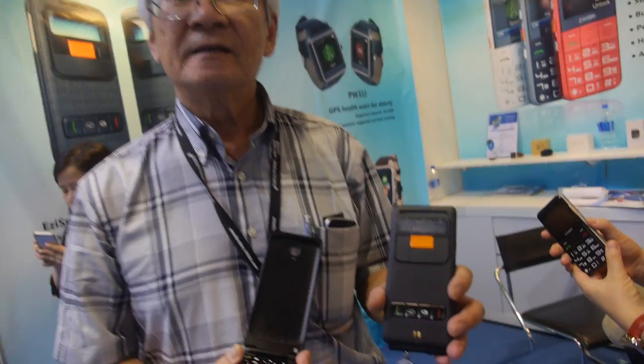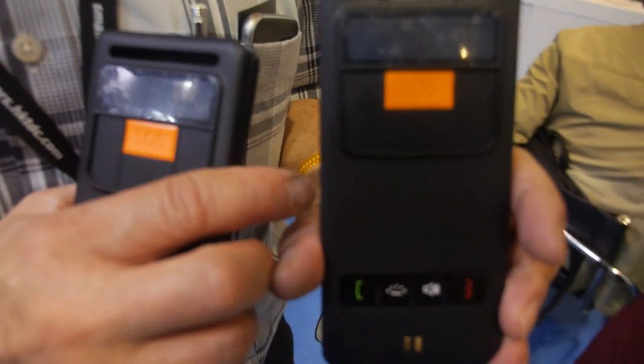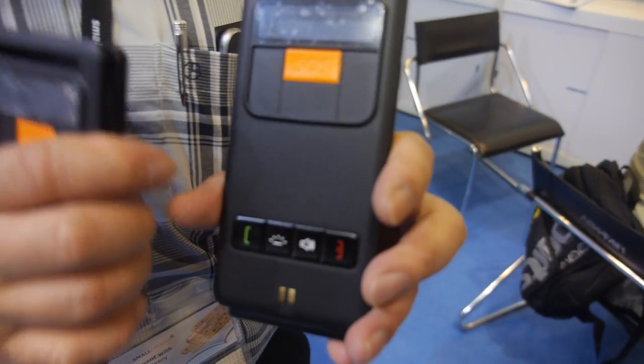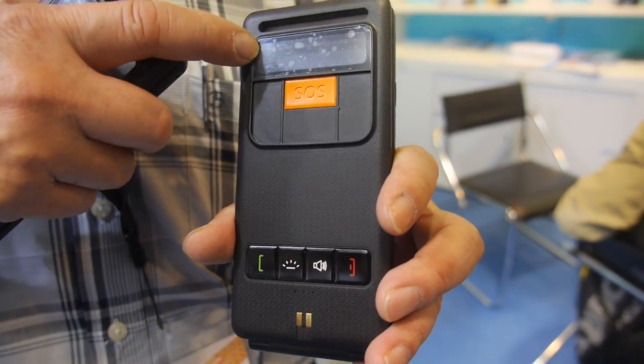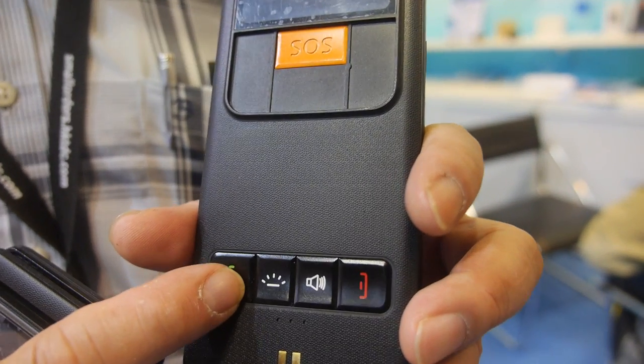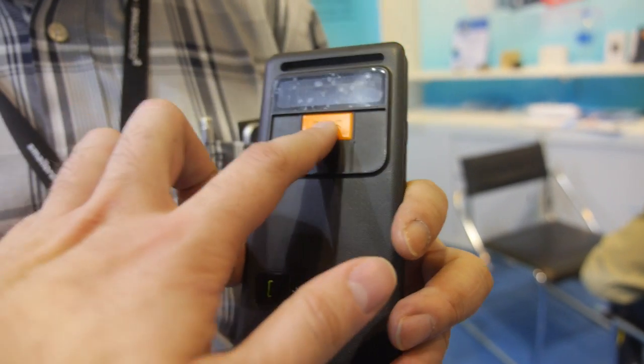The battery life of this case is 12 days. You can also answer the phone without opening the casing — when an incoming call comes in, the caller identity is shown right here, and by pressing the answer button you answer the call. You can terminate the call by pressing the red button.